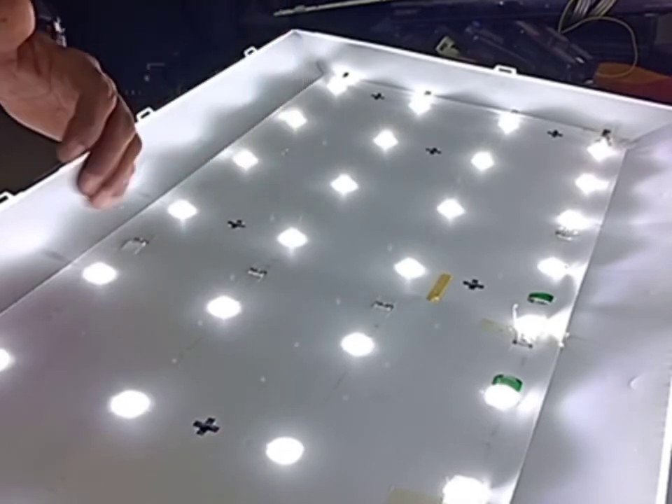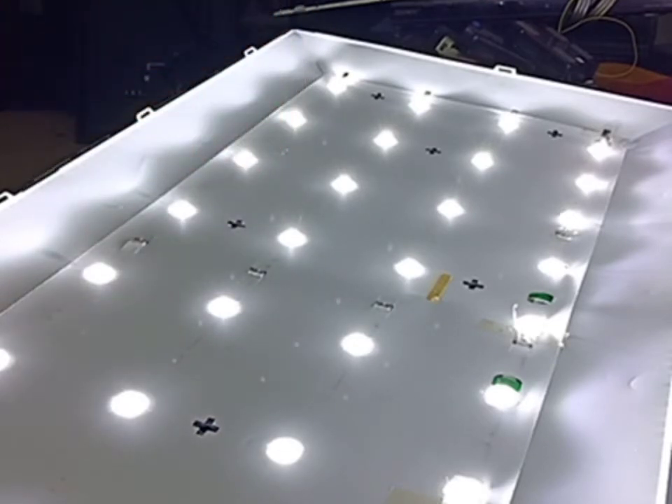Let me show you a picture of the same panel on the camera screen. So this is the Samsung 43 inch smart LED TV. If there's a problem where you have sound but no picture, this is the fix.